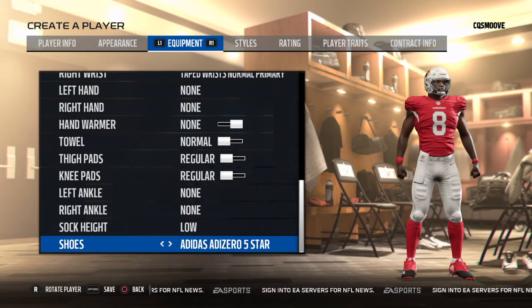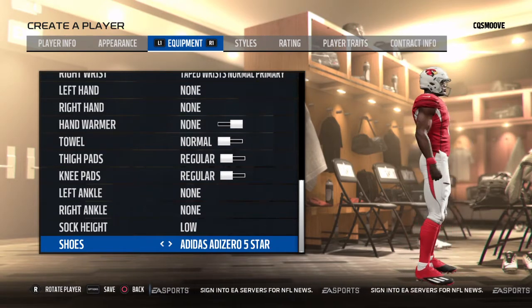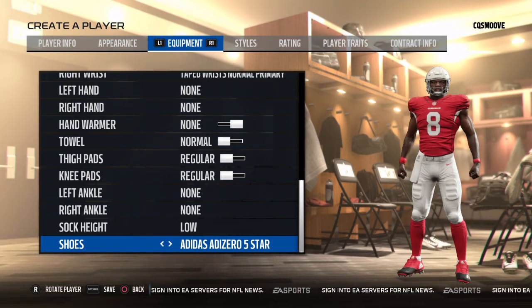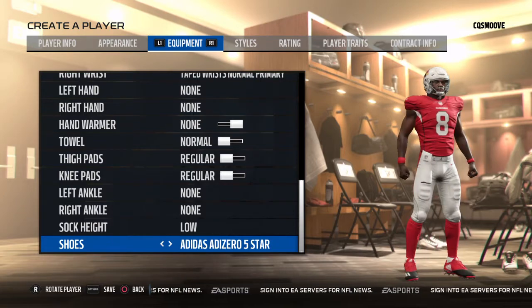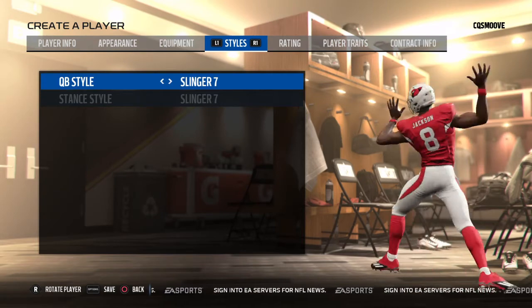Low socks. He wears Adidas — they don't have the exact ones he wears, but these are close. He has some that have a big Adidas sign on the side. Throwing style: QB slinger.